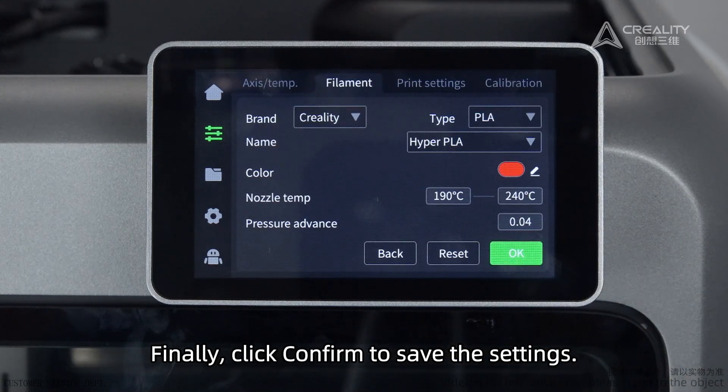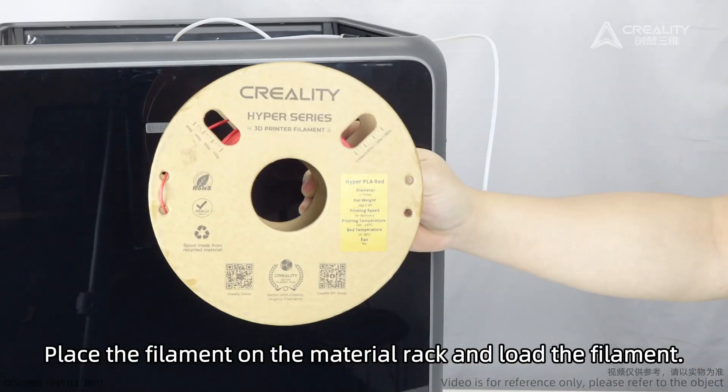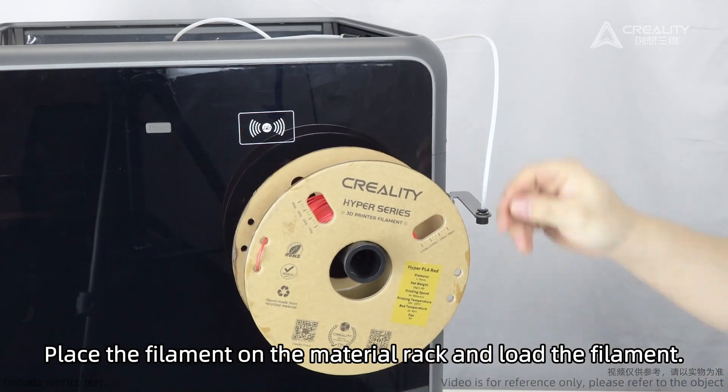Finally, click Confirm to save the settings. Place the filament on the material rack and load the filament.